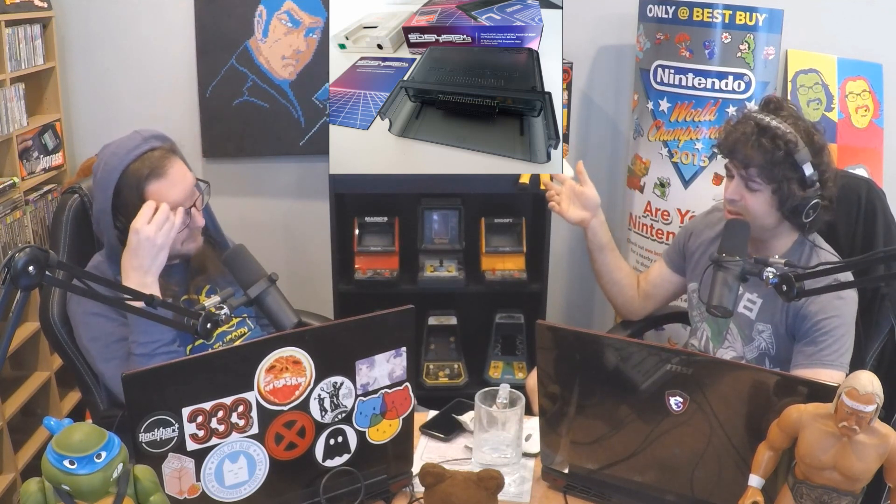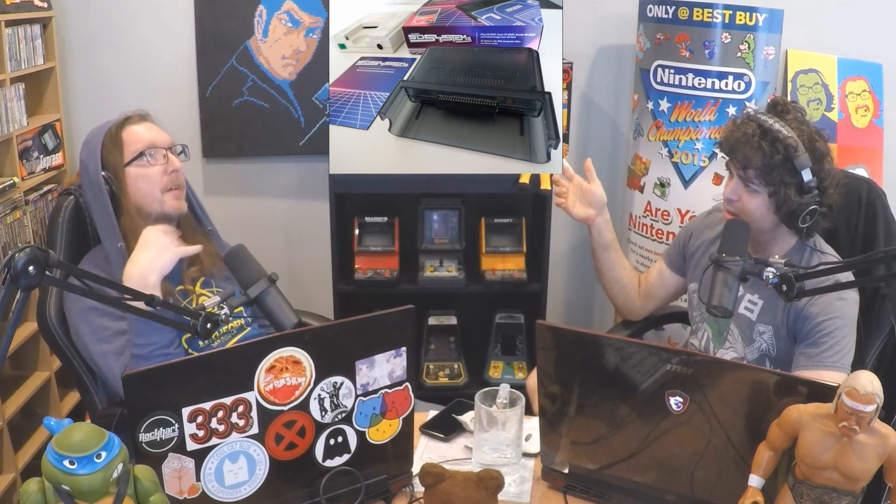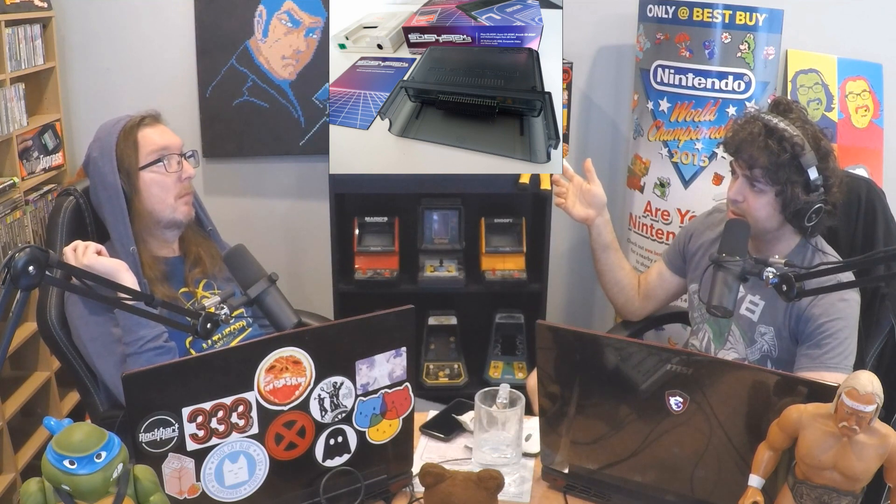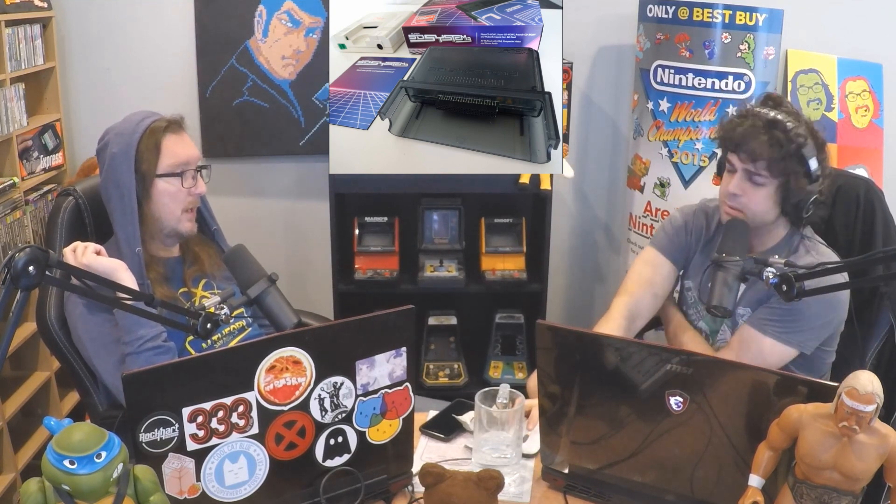The arcade card is the 3.0 card plus the extra memory for, what is it, 15 to 20 games? Something like that. Like the Neo Geo arcade games? Yeah, mostly Neo Geo arcade ports.